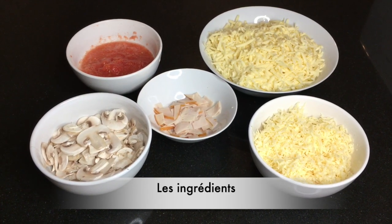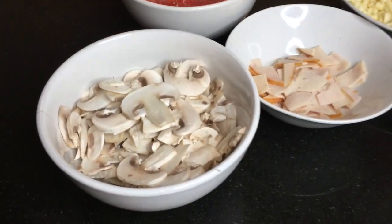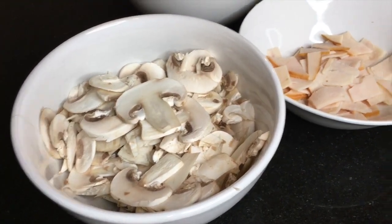So guys, all my ingredients are ready and I'm going to show you how to make my pizza. I'm so excited to show you guys.